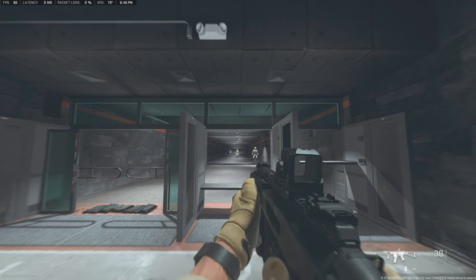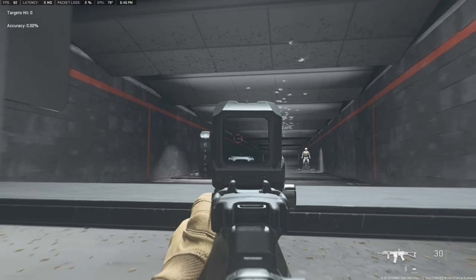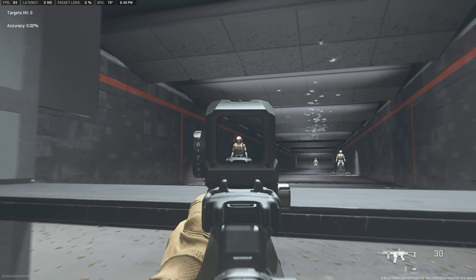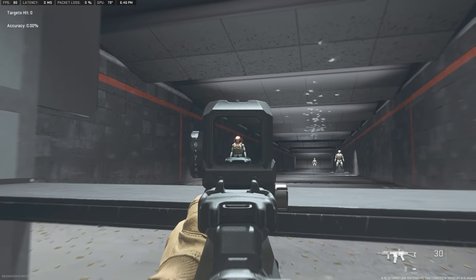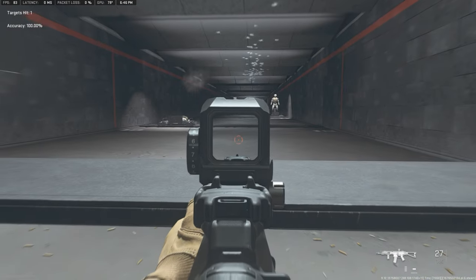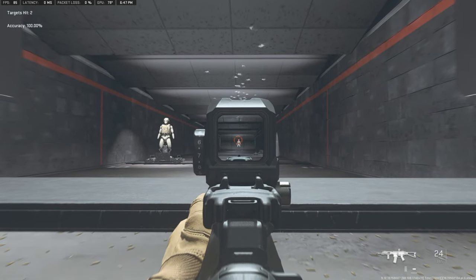Alright, let's do our mounted headshot test. First of all, this new update is fantastic — I'm glad they updated the UI, it looks very nice and crisp. Let's go ahead and do this: 10 meters, 25 meters right here, and 50 meters.